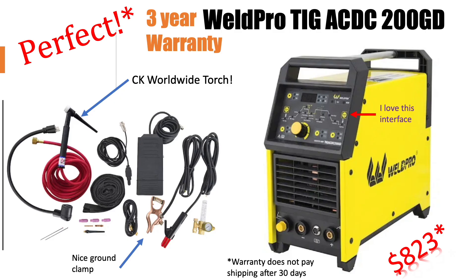The Weld Pro AC-DC-200GD just has all the great accessories and a really nice interface. I love this type of interface on TIG welders where you just click through and set everything digitally. What really makes this stand apart is, one, a really nice ground clamp — none of the others have a ground clamp this nice, and you'll eventually have to upgrade to one anyway. But most importantly, it comes with the CK Worldwide Torch, which people absolutely love.